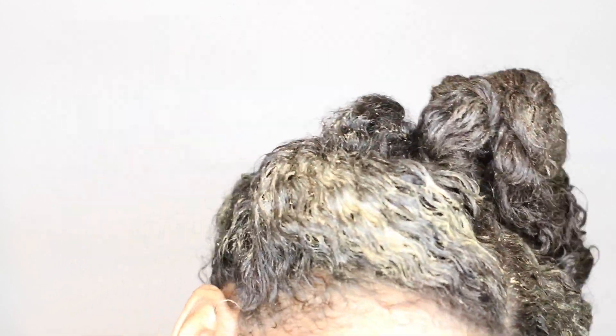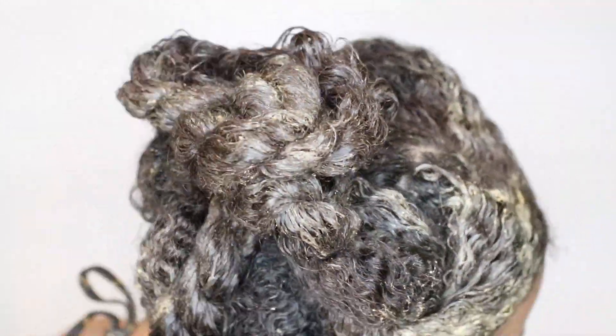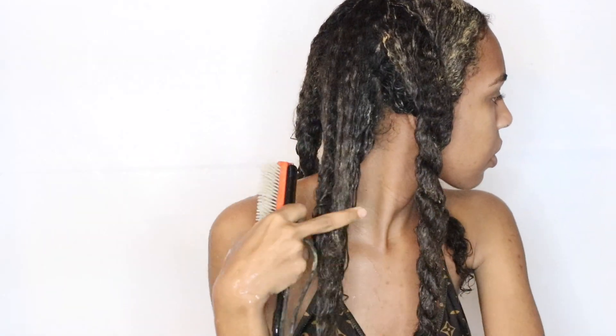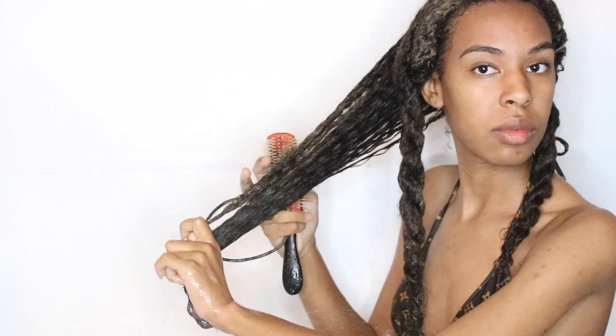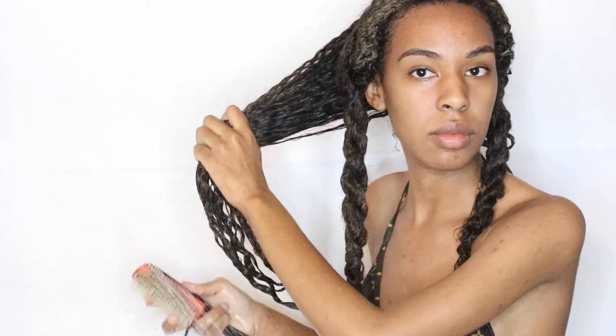After an hour or two, I hop back into the shower to detangle my hair. I use the Denman brush — my hair is already in sections, so I just take down a twist and detangle each section, starting at the ends and working my way up to the roots. Then I go ahead and rinse out all of the deep conditioner.